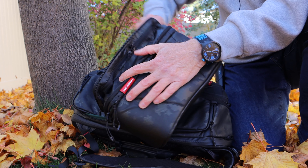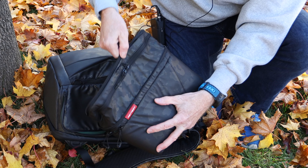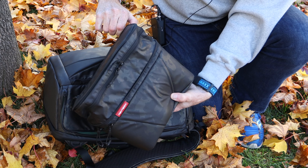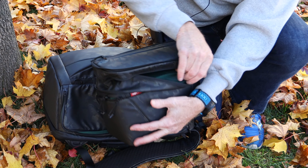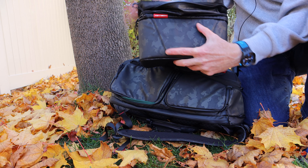This bag also comes with more pouches inside. You've got the top area, which is super huge, and you can expand it — now it's almost a quarter larger in size. You also have another area up top to put stuff. We're not done yet.